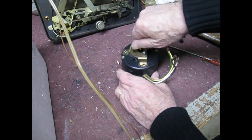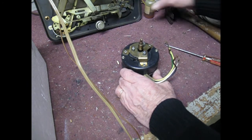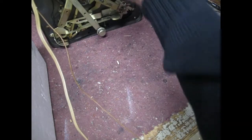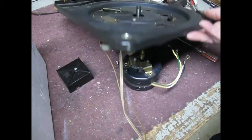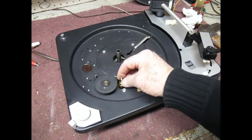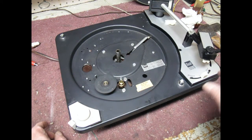That's pretty much it — it seems to be spinning nice and smoothly and seems to be okay. Instead of showing you how I reassemble it, basically put it back in here, connect the wires, put the plastic cap back on, and put the idler wheel back in — and it should be set to go. Getting the motor apart is not as easy as it looks on this video; I edited out a lot of the problems of getting the motor apart.